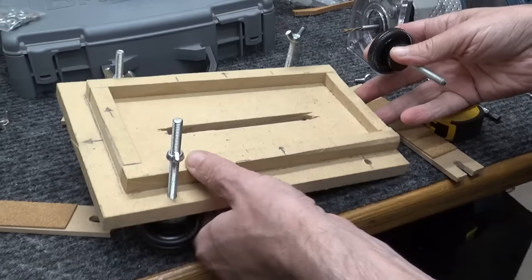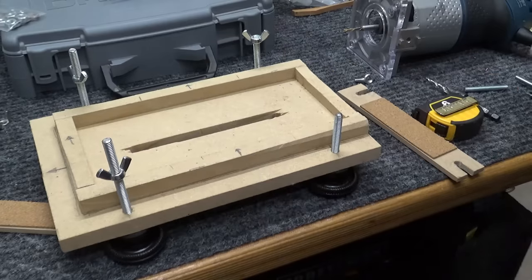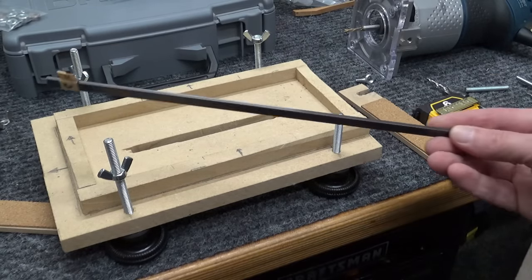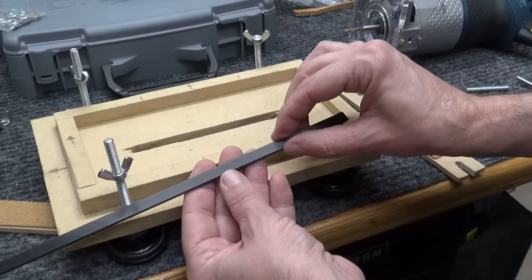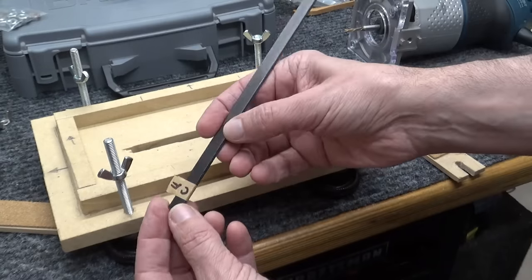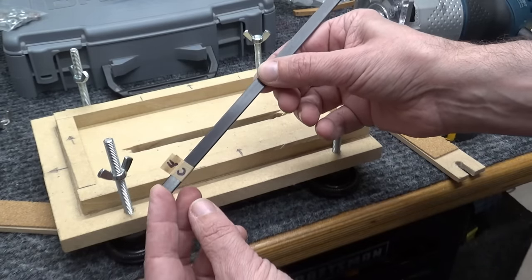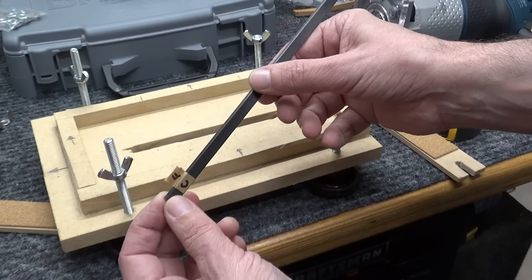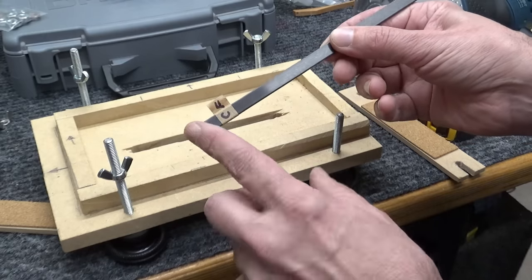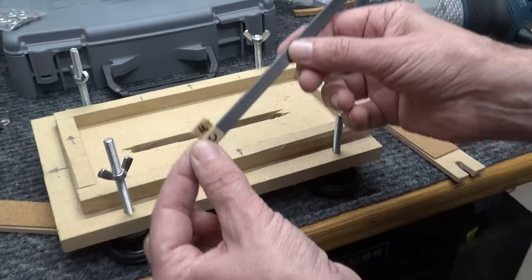That's pretty much my jig for cutting the 1/8-inch slot for the carbon fiber. The carbon fiber is 1/8-inch by 3/8-inch and it comes in a long 2-foot piece from StewMac. I'm going to take this and the guitar down to the garage and cut it to length on the bandsaw, then shape it on the disc sander for the radius that the slots have on both ends, and then I'll glue it in with epoxy.